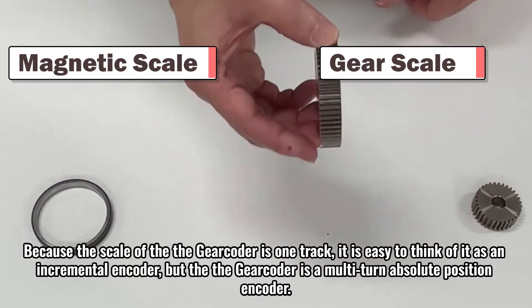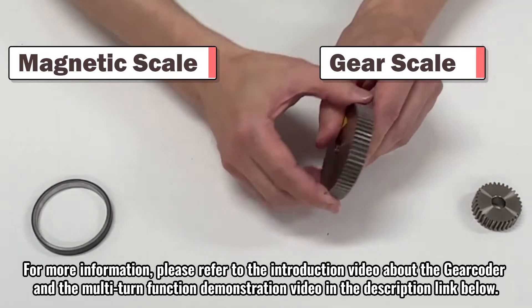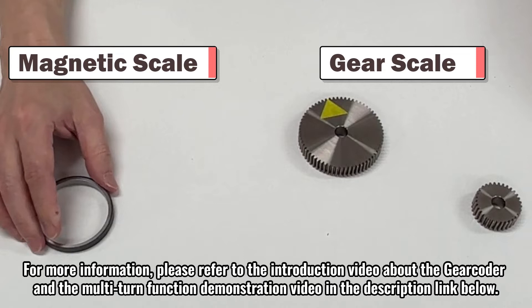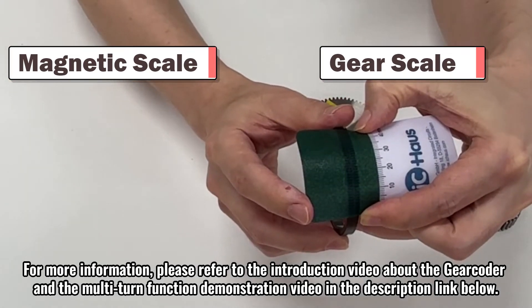Because the scale of the DeGear Coder is one-track, it is easy to think of it as an incremental encoder, but the DeGear Coder is a multi-turn absolute position encoder. For more information, please refer to the introduction video about the DeGear Coder and the multi-turn function demonstration video in the description link below.